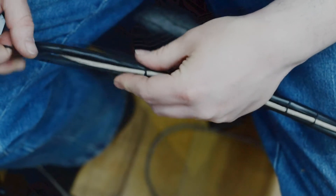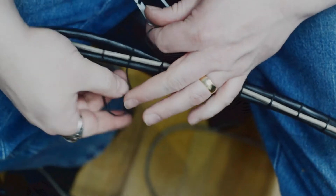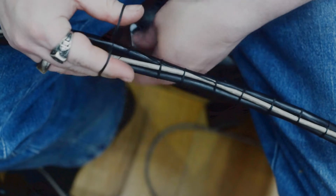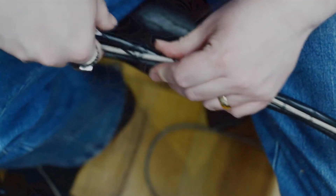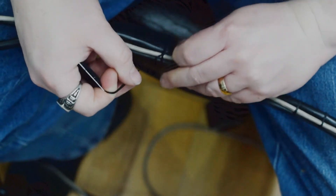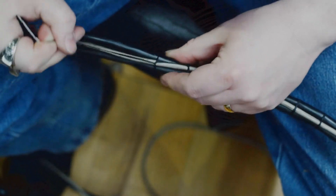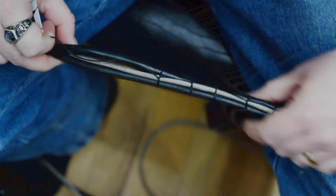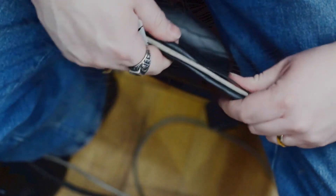What you do here is you first make a loop like that. Then you go around and through the loop. There you go, and you just continue that down your wire bundle. It's nice because you can basically preserve the same cable bundle geometry. Very flexible and secure.